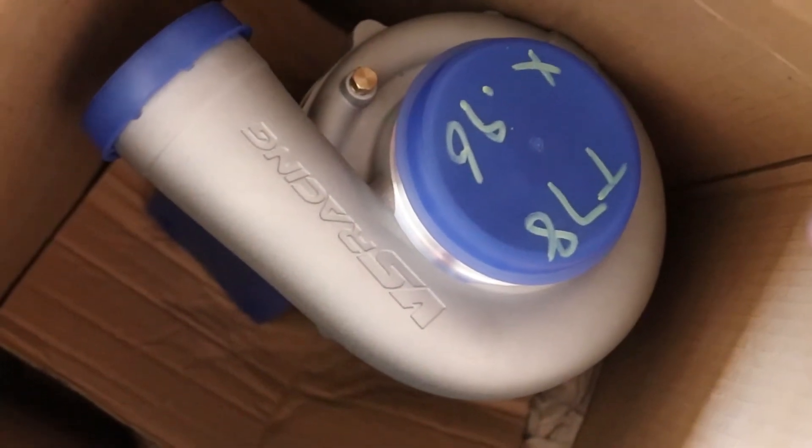I actually have the turbo right here — it's a VS Racing, so we're trying something new. VS Racing 78 mil turbo, should be fun. The motor and everything's all done, we just need basically the kit, because you have to tap the oil pan for the drain for the turbo. I don't want to tap it while the oil pan's in the car because of shavings.